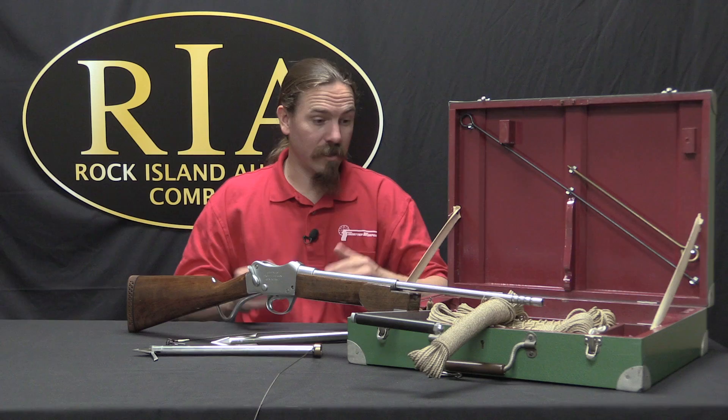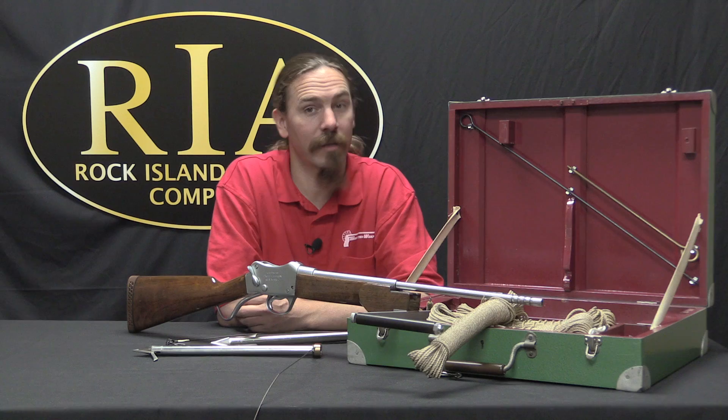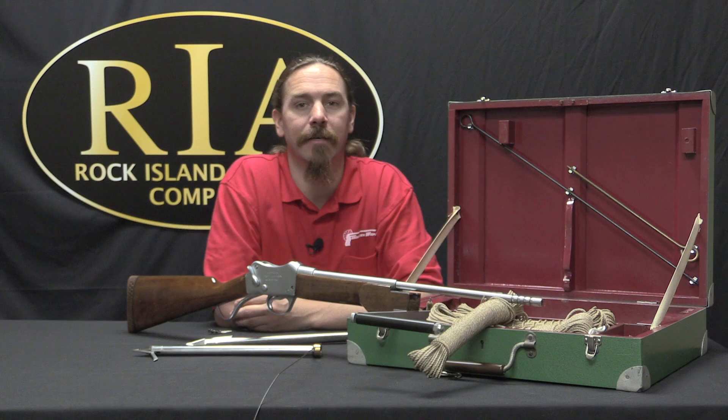This one is a really nice example — complete kit, all the accessories with it — and it's coming up for sale here at Rock Island. So if you're interested, whether it will hang on the wall to awe your friends or you actually have a boat and want to shoot something with one of these, take a look at the description text below. You'll find a link to the catalogue page on this particular set, with pictures, price estimate, and description. You can place a bid online or over the phone, or come here and participate in the auction live if you're in the area. Thanks for watching.